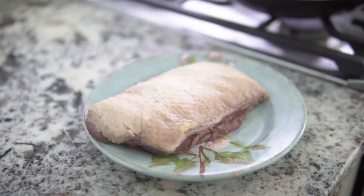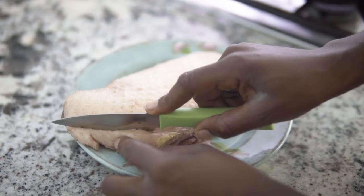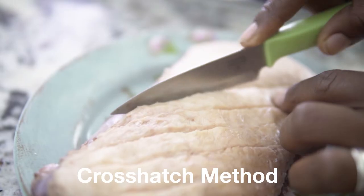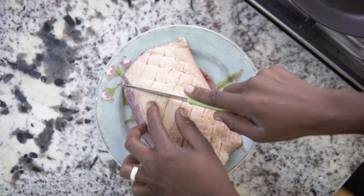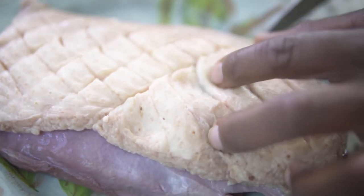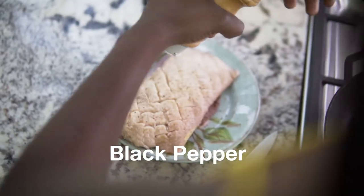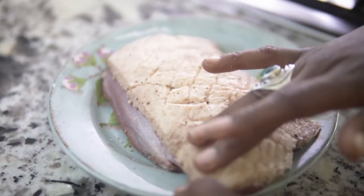I'll make sure my duck breast is at room temperature, then pat it dry with the help of a towel. Using a sharp knife and the crosshatch method, I'll start scoring through the skin, making sure I don't touch the meat. Then I'll season it with fresh black pepper and some sea salt and just rub it in.